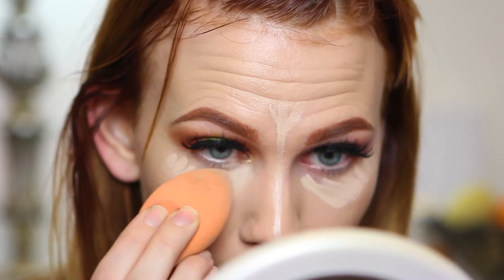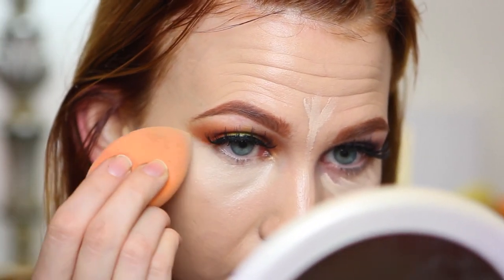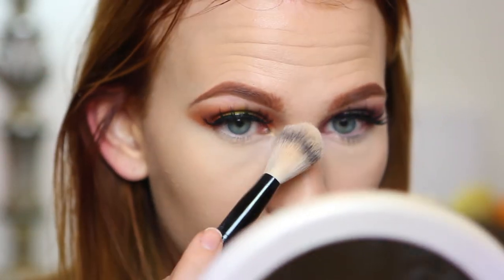Taking my NARS Creamy Radiant Concealer, I'm applying that underneath and blending it in with my Real Techniques sponge. While applying concealer I like to use this opportunity to carve out the eyeshadow. Now I'm taking my Laura Mercier loose translucent setting powder, pressing that in with the other side of my sponge to set the concealer so it doesn't crease. Since I have dry skin I'm immediately wiping off excess, and dusting a little powder around the areas so my contour blends out nicely.